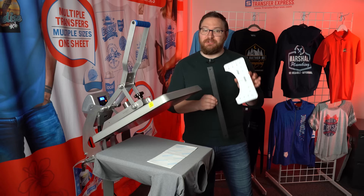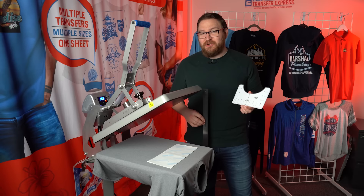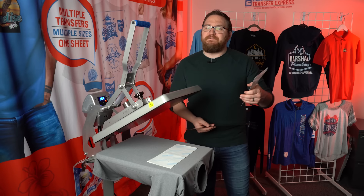These methods take a lot of the guesswork out of placing your transfer, which is great. However, if you're doing large runs, it could add up to a minute per shirt — 100 shirts means 100 extra minutes. It may not be the most efficient option for large runs, but if you're just starting out and want spot-on prints every time, it's a great method.